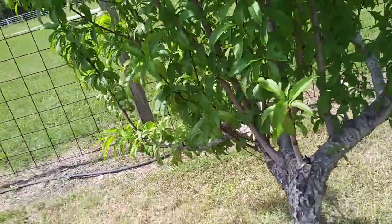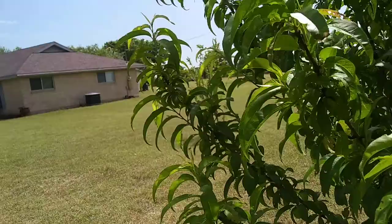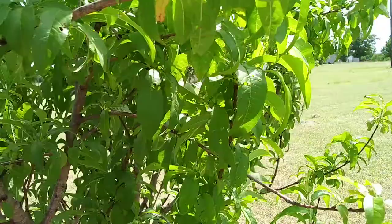Just doing an update on the peaches. This tree earlier this spring was loaded with blossoms, but you can see there's no peaches or anything on it. What we had was a late freeze, which took out a lot of the blossoms, killed them off, so it really hurt the peaches.